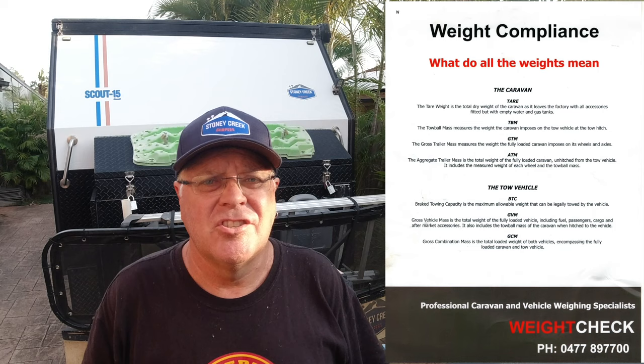Other measurements include the Gross Trailer Mass, the GCM (Gross Combined Mass, which is the vehicle and van together), and the Gross Vehicle Mass. The two most commonly exceeded are the Gross Vehicle Mass — which is why people get a GVM upgrade — and the ATM, which is the total carrying capacity of the caravan as stated on the plate.